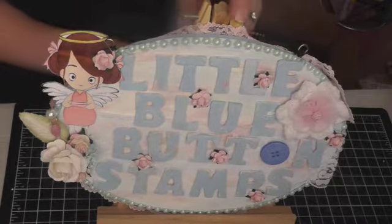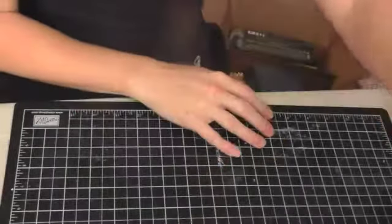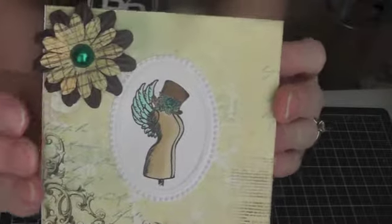I'll move this out of the way and show you my card. This is the card I made — it measures four by four.